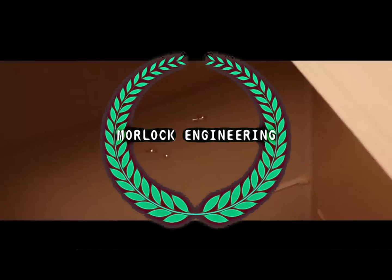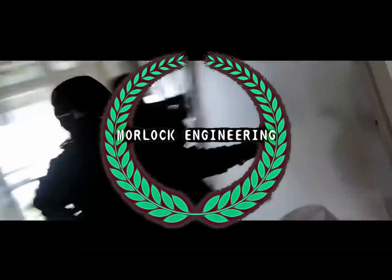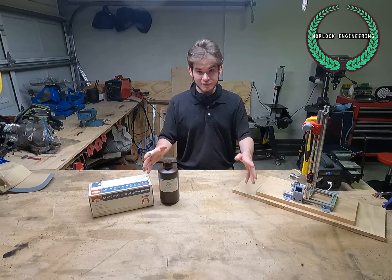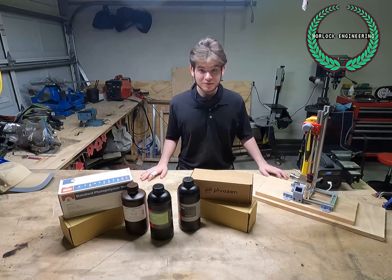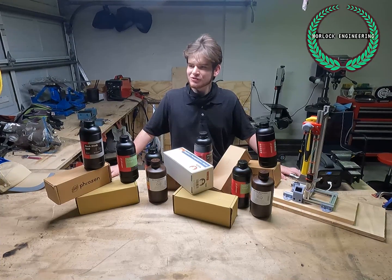Here at Morlock Engineering, we have a lot of resin — a lot of resin. We still have more resin. I'm going to fire the person in charge of requisitions.